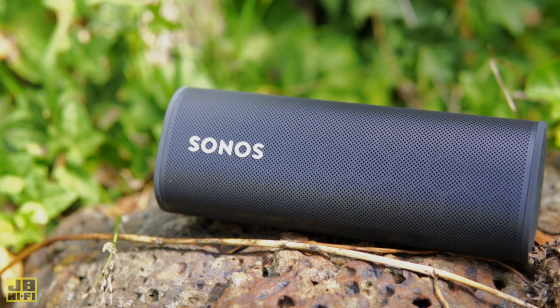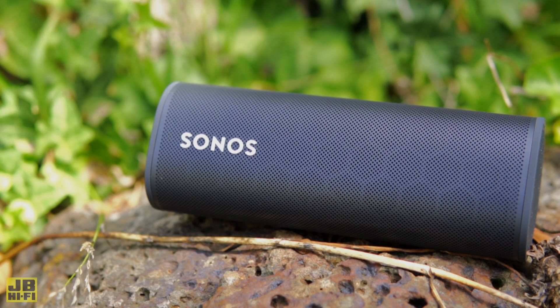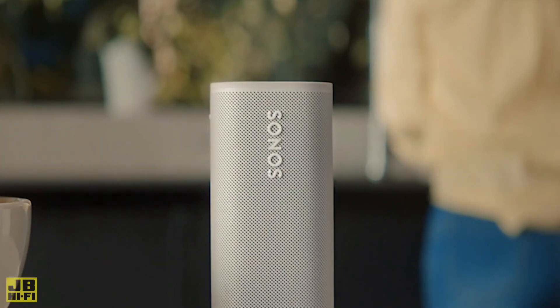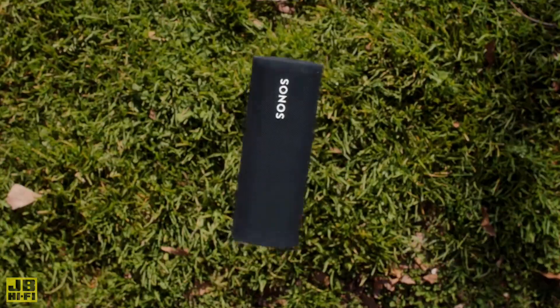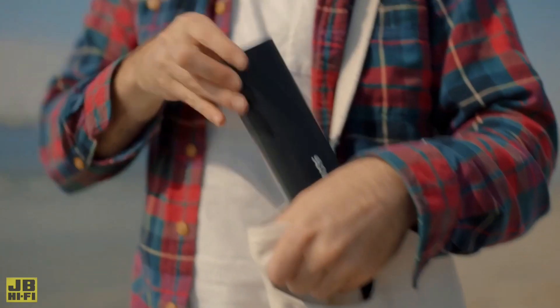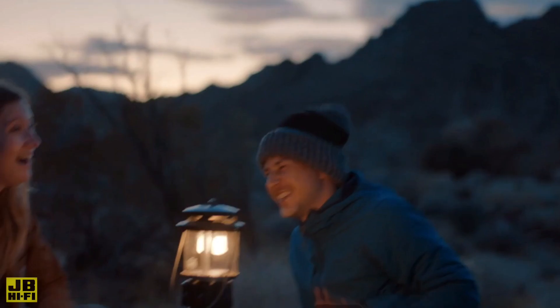The Roam's rugged triangular body shape allows it to stand with a minimal footprint, or sit flat on just about any surface, both indoors and outdoors, without rolling away. The Roam is meant to be used on the go and can really take a beating. It's drop resistant and rated at IP67, meaning it's impervious to dust and completely waterproof in up to 3 feet of water for 30 minutes. Perfect for that next camping trip.